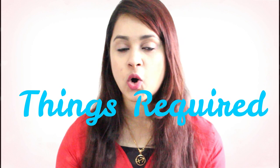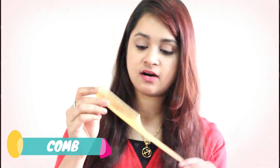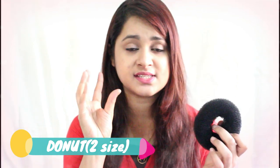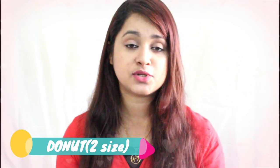First let me go through all the things you require for this hairstyle. First, I'll show you this comb — you can use a usual comb or you can use this kind of comb which has a pointed tail at the back. It is very useful when you are doing hairstyles, it comes very handy and makes the work easier. Then comes the most important thing — the donut. I have donuts in two different sizes, and I bought this online as a set of three different sizes. It also has two things which are helpful for making the puff — I will give you the link in the description box.